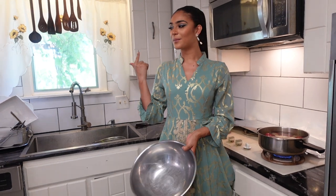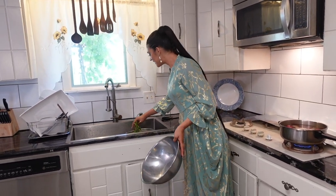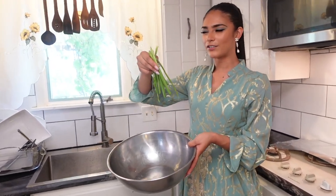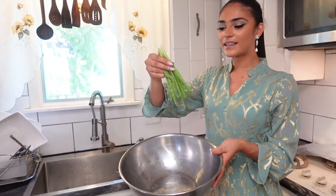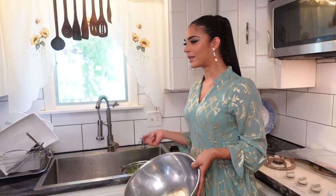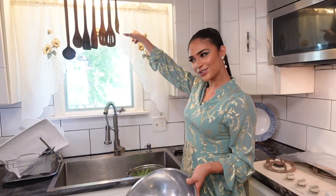Now we're gonna go to the garden and rip out some gandanas. I don't know the English word — I think it's called wheatgrass, but we're also gonna get some fresh mint and cilantro. To the garden we go!